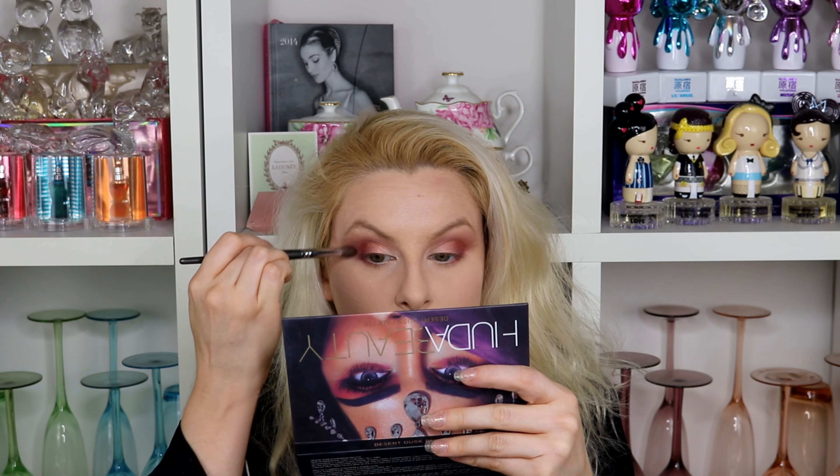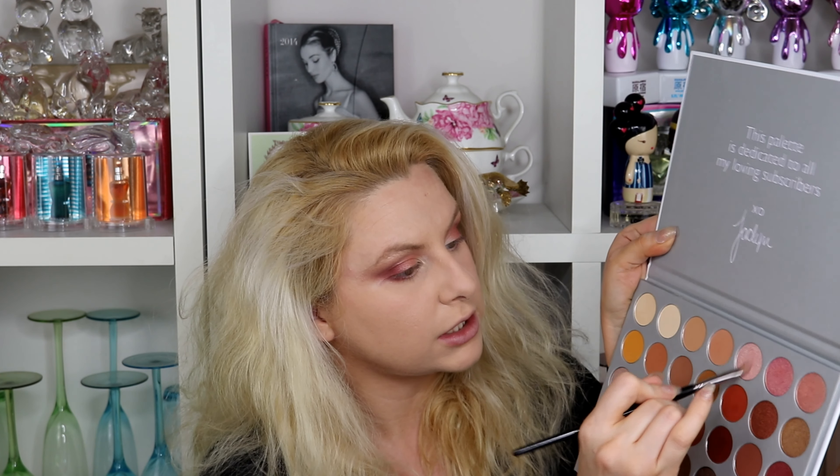What I like about the Jaclyn Hill palette so far is you can create a number of looks — the color story is really well put together. It's disappointing the vault collection had so many issues. I wish there had been a mirror on the inside of the lid — she could have still included the message and a mirror. Taking my blending brush to diffuse the edges, then going in with 'Faint', a pink shade — loading the brush up, laying it down — very bright! Using the blending brush to cut it out a little, creating a soft cut crease effect without a precise concealer line.